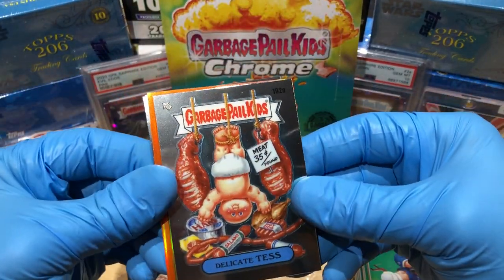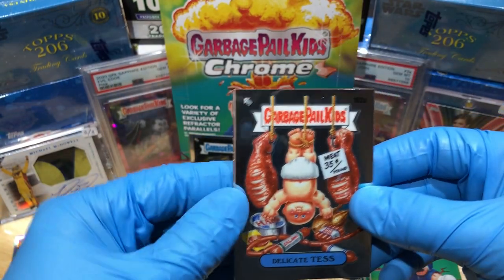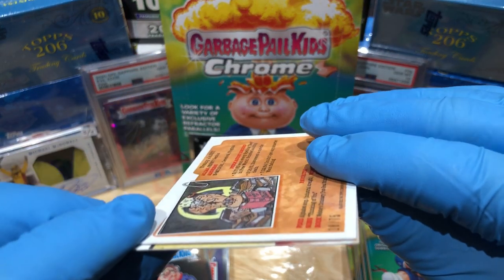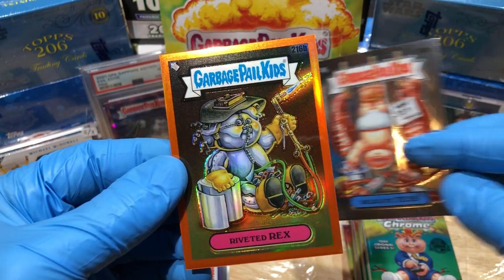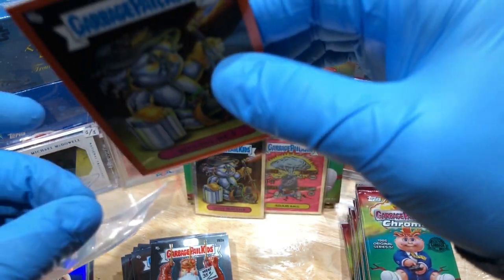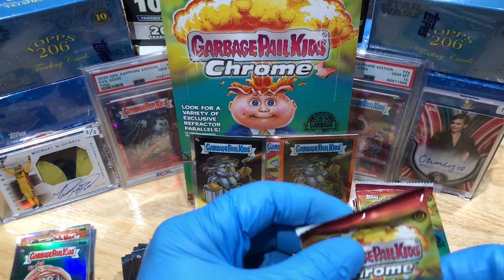We got an orange! Got a Delicatess — a Deaf Geoff — a Gnat Nerd, and number 75 we've got a Riveted Rex. All right! Not too shabby — an orange and a C card.